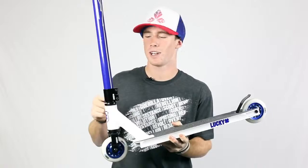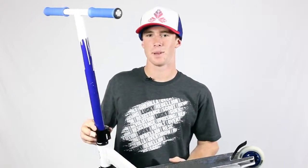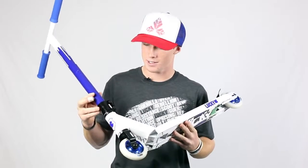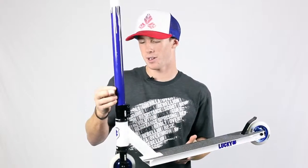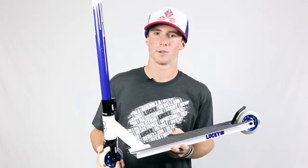Most scooters in this price range have a threaded headset. This has HIC so you tighten it from the top. With this scooter not being a threaded headset, it's really interchangeable — any HIC bars you want, you can put different forks if you wanted to. You don't have to tighten it as often as a threaded headset.